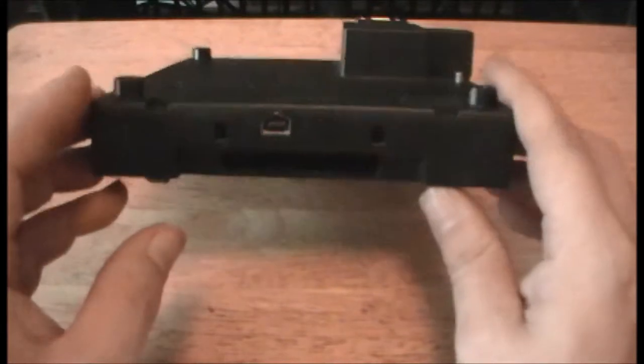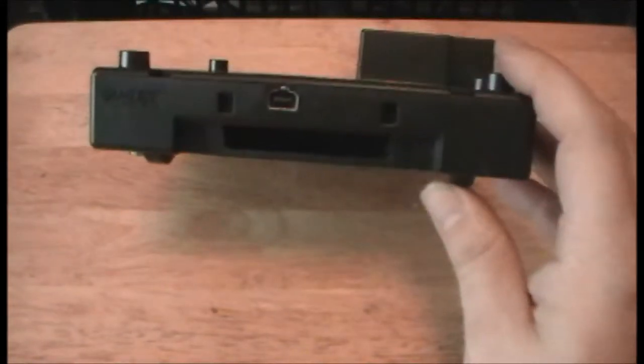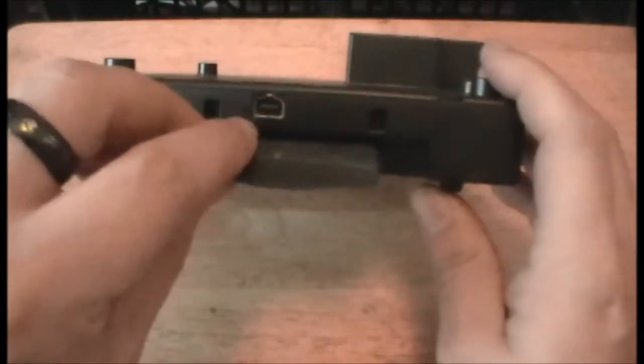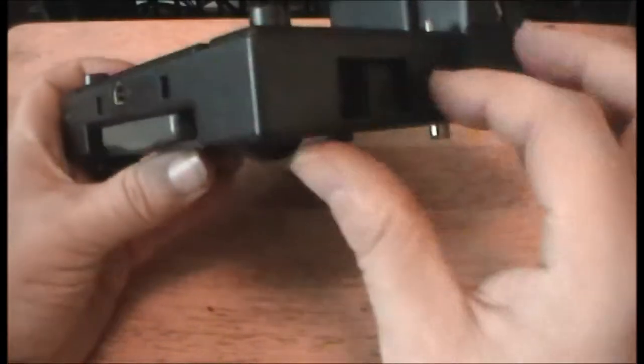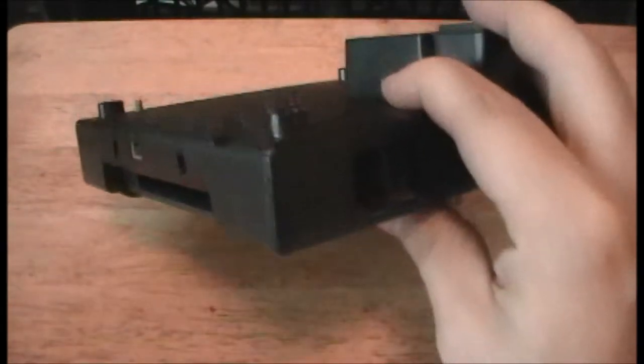Let's go over a couple of things first. You have your slot for Game Boy games — we'll plug in Mario and Luigi Superstar Saga, and it slides right in. On the side here, you have your eject switch. Press it all the way out, take your game out, and you can change your packs.